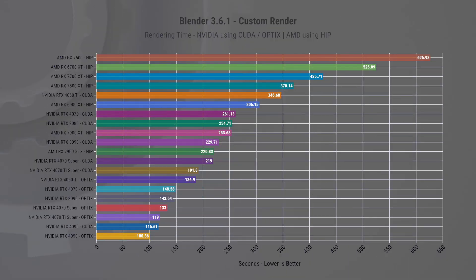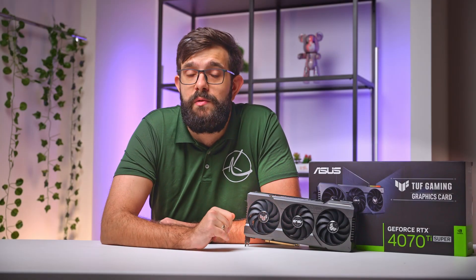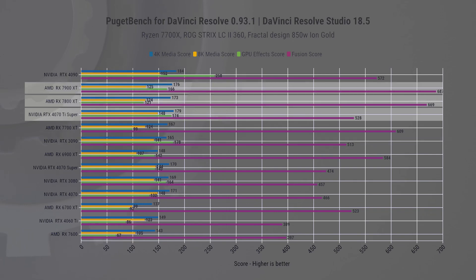In our custom Blender render, the 4070 Ti Super with OptiX almost matched the performance of the 4090 using CUDA. This narrow performance gap has me eagerly anticipating next week's launch of the 4080 Super. In the DaVinci Resolve test by Puget Systems, the new card outperforms the 3090, but lags a bit behind the latest AMD cards due to the lower Fusion score. For those primarily using Fusion in DaVinci Resolve, AMD might be a better choice, though your decision may vary depending on your specific workflow.